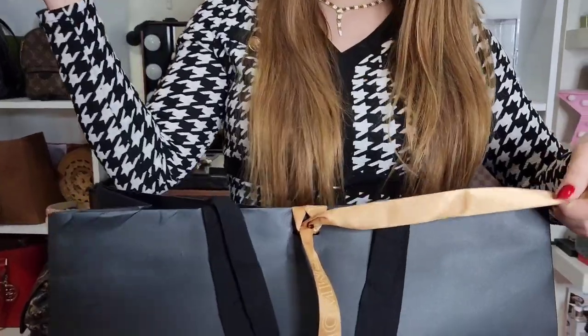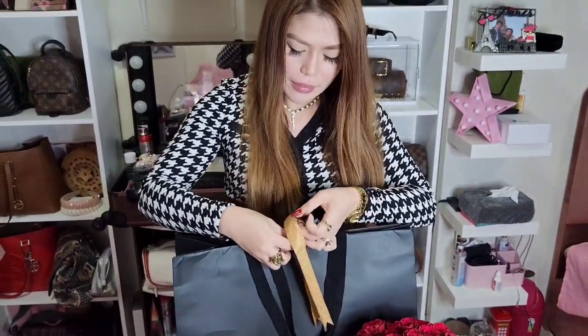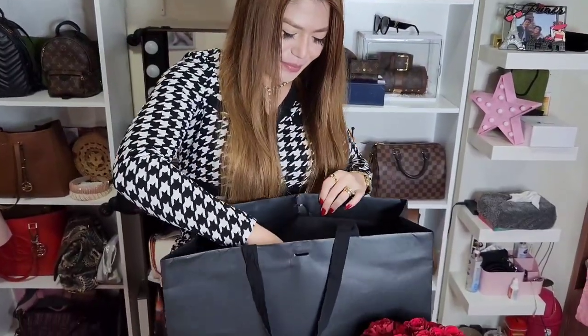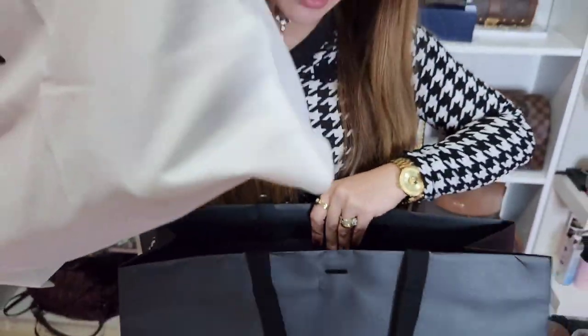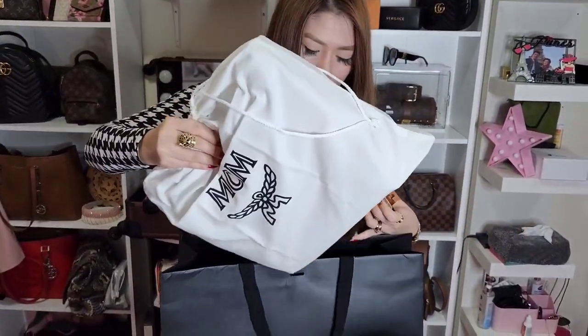The ribbon is embossed with MCM — that's very cute. The ribbon is gold. You know guys, I love gold! They don't have a box, compared to luxury brands I've gotten like Gucci or LV. So let's open this one first.